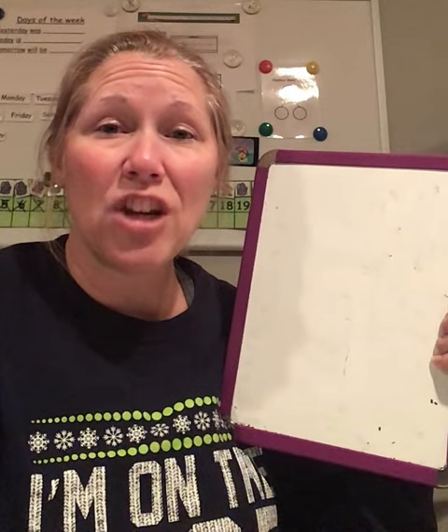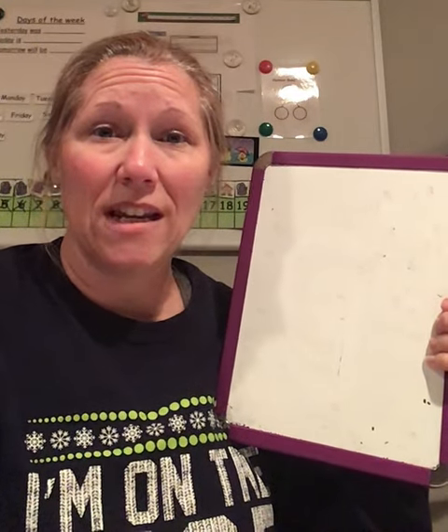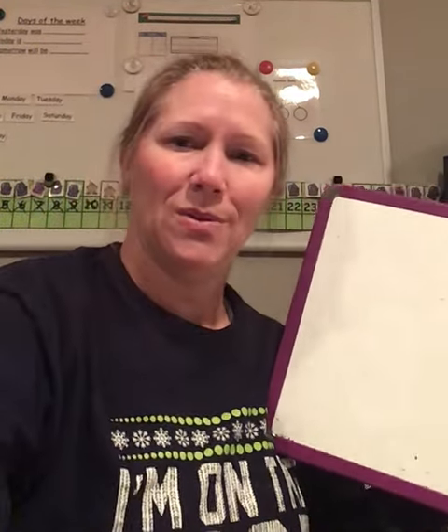You just learned to write the letter G, upper and lowercase g. High five! Pshew, pshew, pshew!